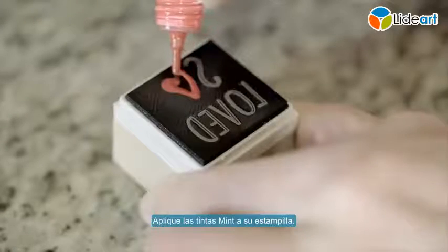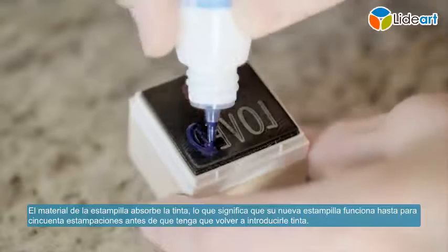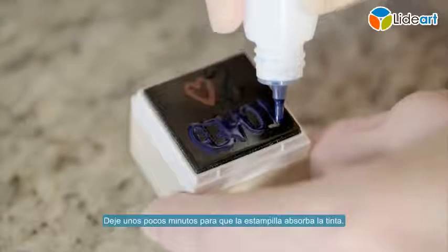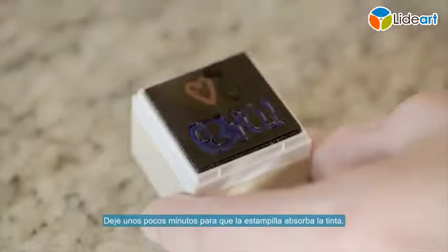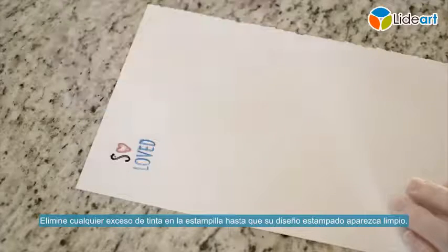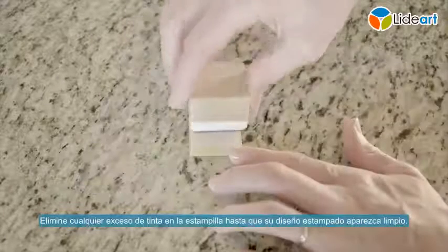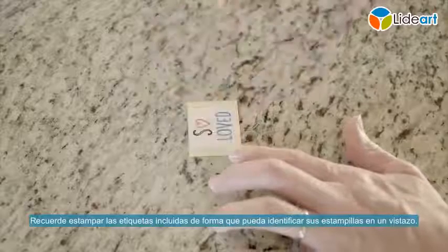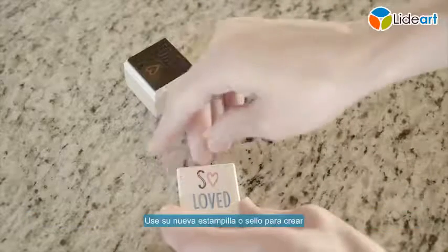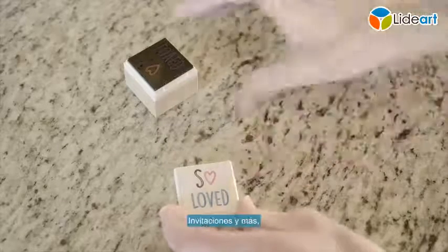Apply mint inks to your stamp. The stamp material absorbs the ink, which means your newly minted stamp is good for up to 50 stamps before you need to re-ink it. Allow a few minutes for the stamp to absorb the ink. Stamp off any excess ink until your stamp design comes out clean. Remember to stamp the included labels so you can identify your stamps at a glance. Use your newly minted stamp to create personalized tags, party favors, stationery, and more.